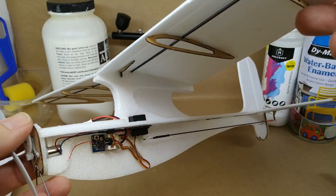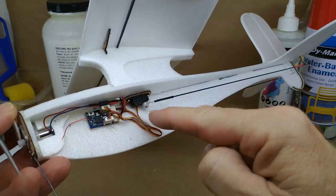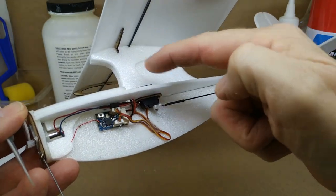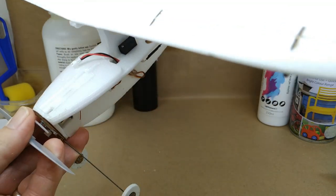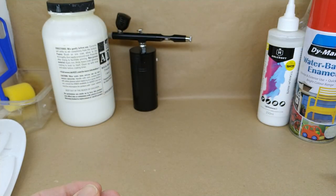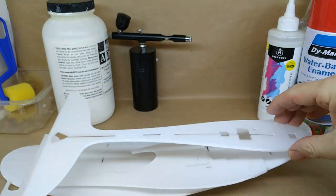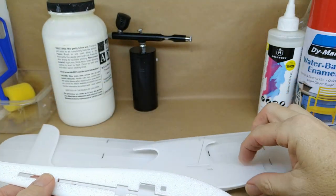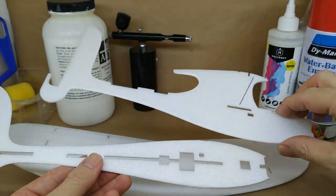If you've gotten to this stage where the plane's built, you've probably left it a bit too late. You're going to find it hard to paint around electronics and into tight spaces. When you want to start decorating is before you build the aircraft, with all the parts there — that's where you want to start decorating.